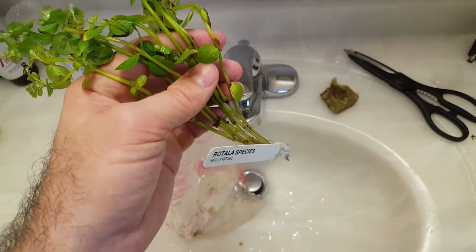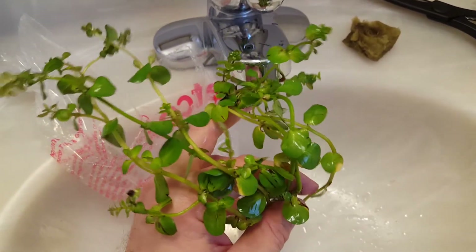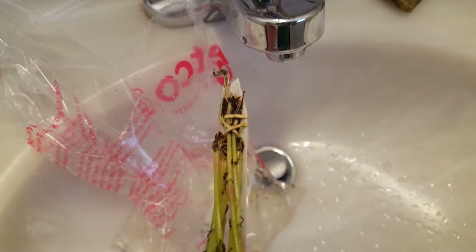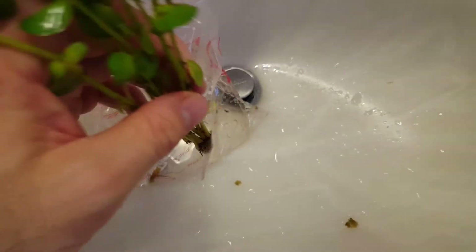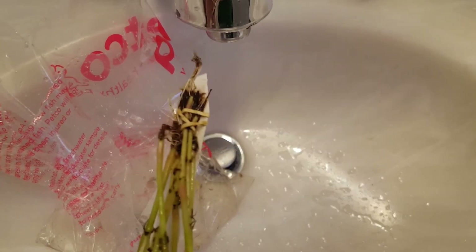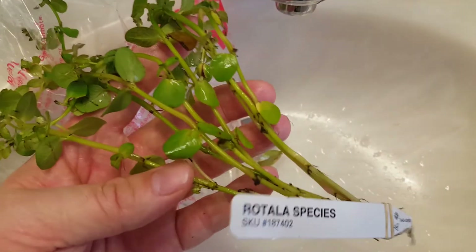This is the rotala — not sure exactly which species it is. It's sold in a slightly different format: the store trims clippings and plants them in little cells where they start developing their own roots from the stem. The individual stems can be separated and planted as singles or however you'd like. Because they're fresh clippings, there's no need to trim the roots at this point since they're just getting started, so they're basically plant-ready. I'll rinse them off, inspect for critters, and get them ready.